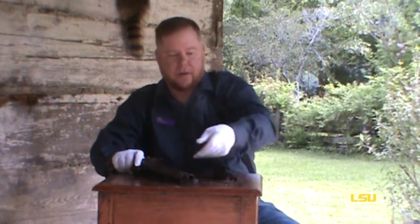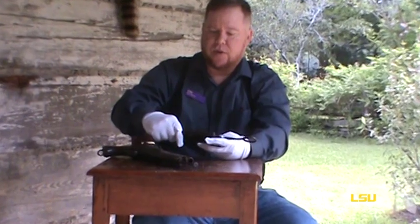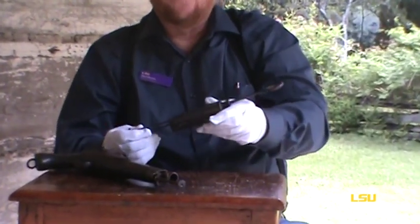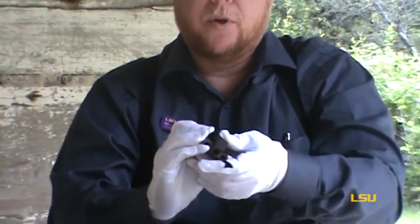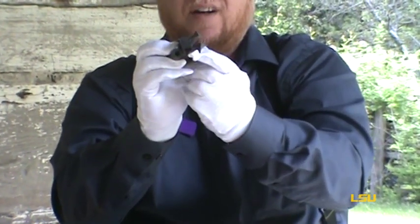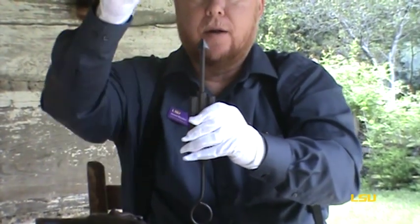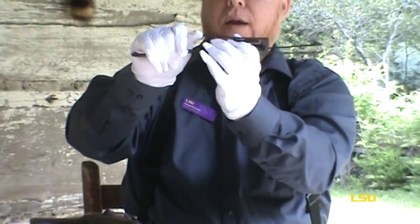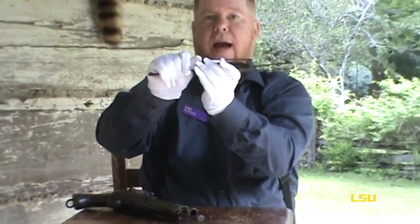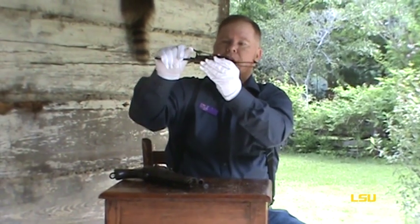The trap I have here works in a very similar manner. This is the Rutherford Trap — the patent is 1857 — and it works along the same principle. You have two barrels here, around .30 caliber, and you put your balls inside and ram them down. Then you have two nipples here with caps that would go on.